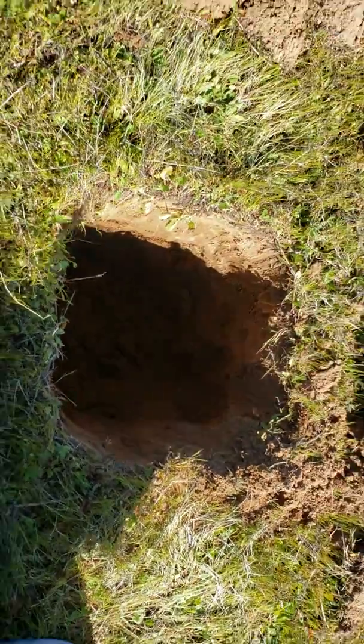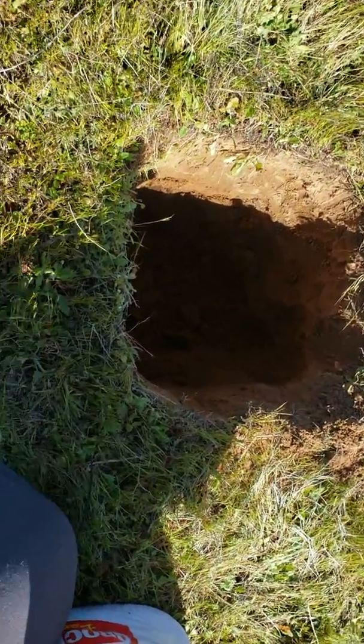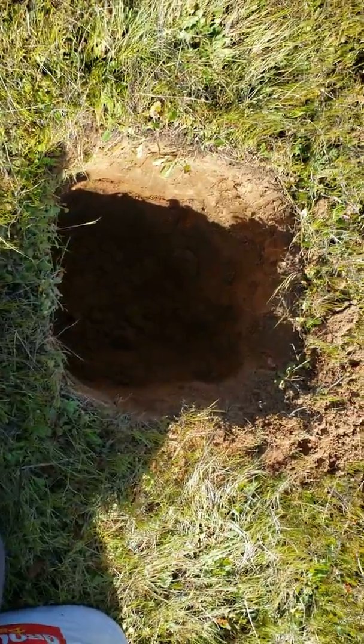Well, here I am on my property — or it's actually not in my name yet, but it's on the way.